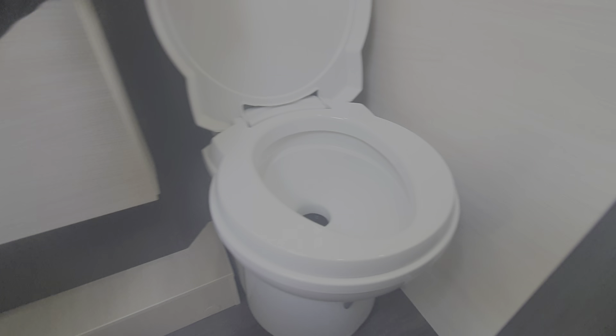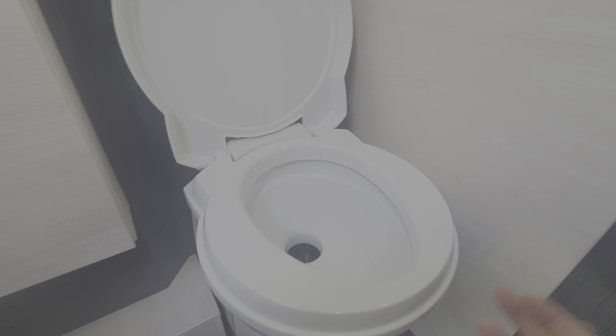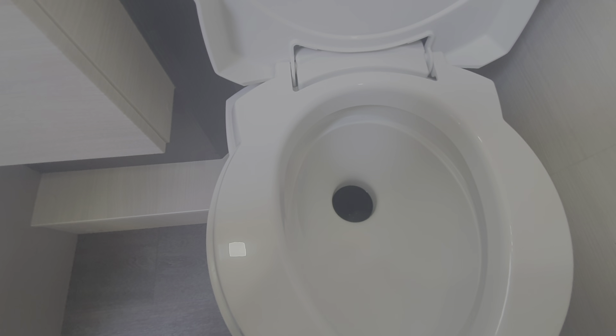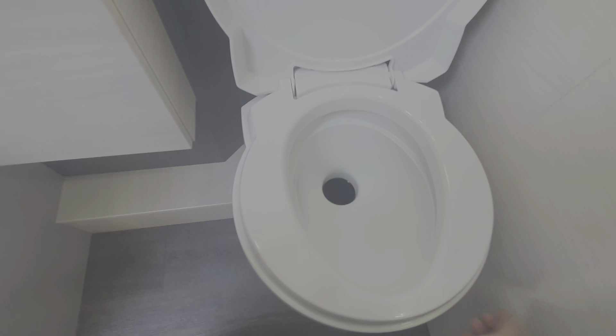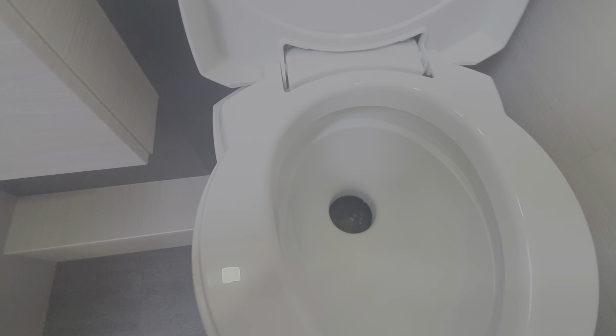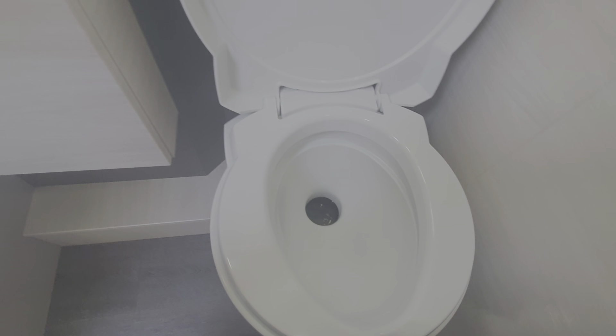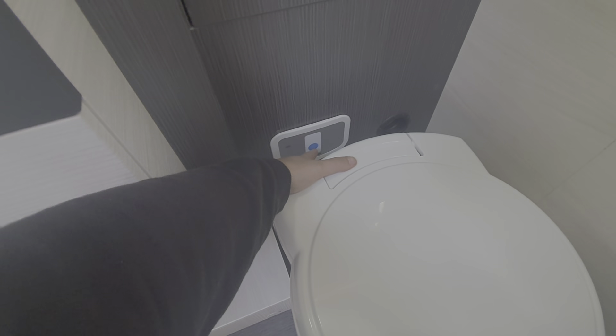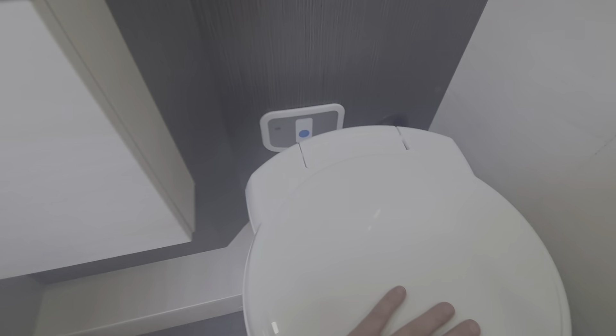The flush button is this here — you need the water pump switched on for that to work. To use the toilet, lift the lid and this little handle here opens and closes the blade, which I showed you on the toilet cassette. That must be closed in order to get the cassette out from the locker outside. When the cassette is full, there is a little light that illuminates to tell you that the cassette needs emptying.